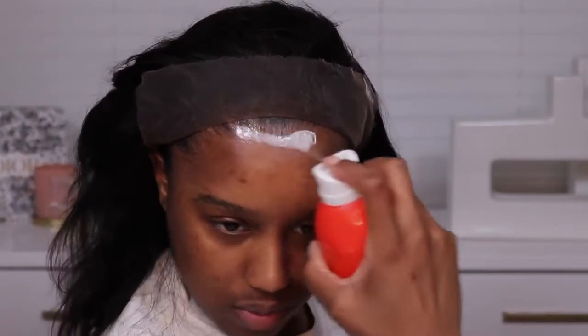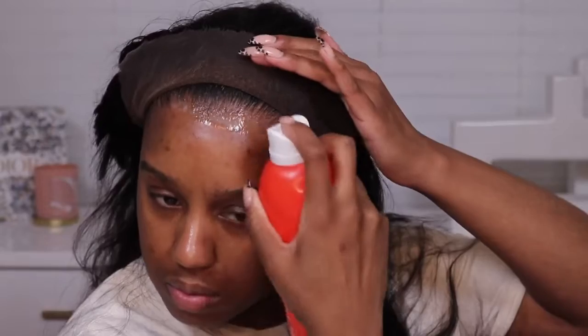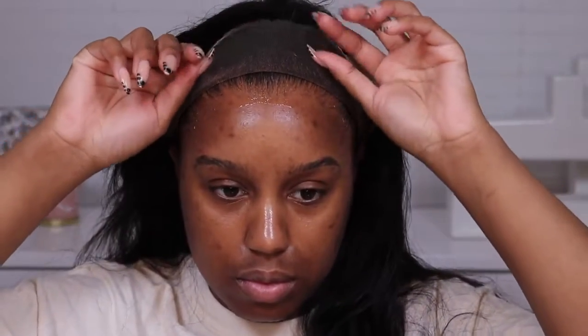I'm just prepping my hair, pulling back the extra strands so I can lay my lace. I'm doing my good old spray method — I don't use glue. If you're new to this channel, we don't use glue but our hair still be laid. I feel like glue is messy, I like to switch out my hair often, and personally I break out with glue whether I use protectant or not, so I just leave it alone.